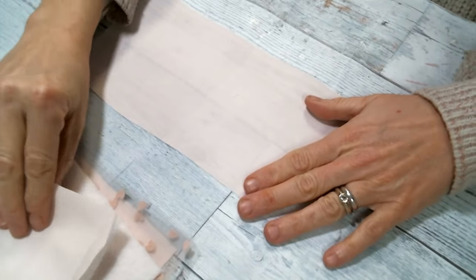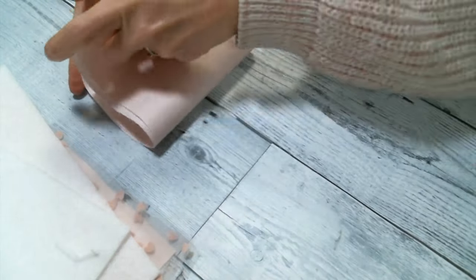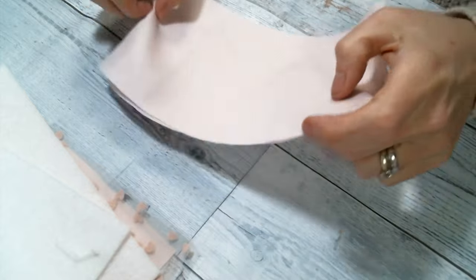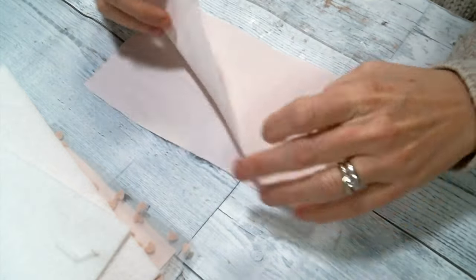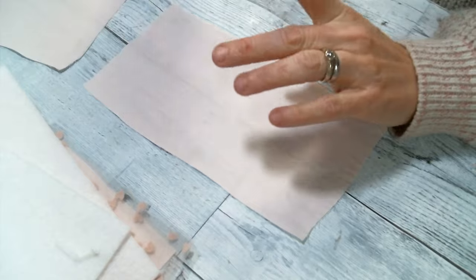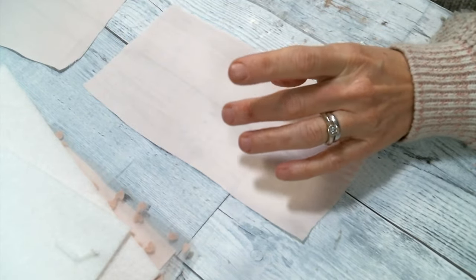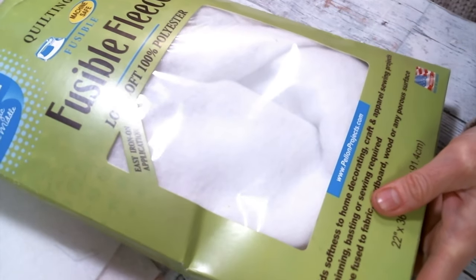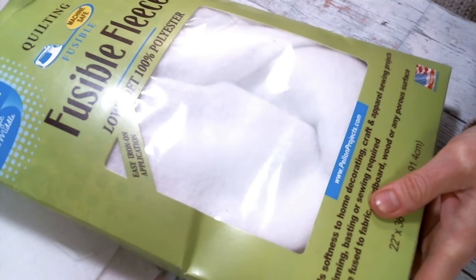What I like to do is cut just two pieces — that's going to be my book — so when you fold it, this is how big it's going to be. It's really a good size. And then I like to use fusible fleece. Let me show you the kind that I get. You don't have to use this, but I like to use it.